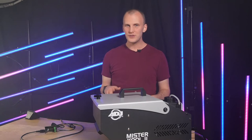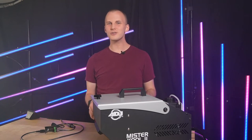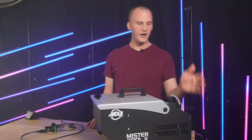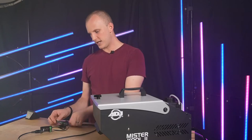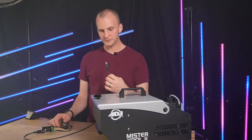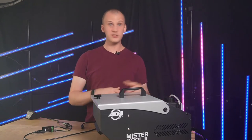If you take a step up from the very cheapest foggers to the not-quite-as-cheap foggers, a lot of them have a five-pin MIDI type port and they use a MIDI cable for their remotes. There are a lot of Chauvet models, a lot of ADJ models, and maybe other ones.